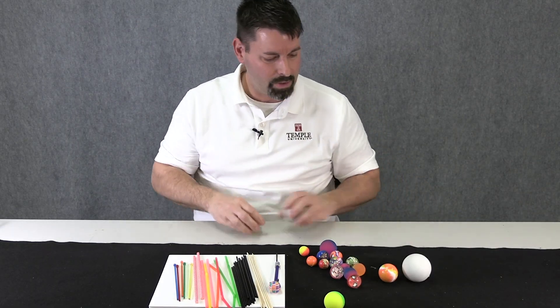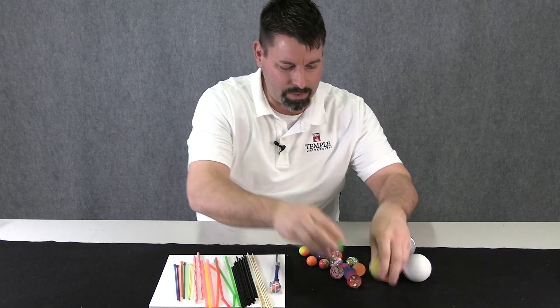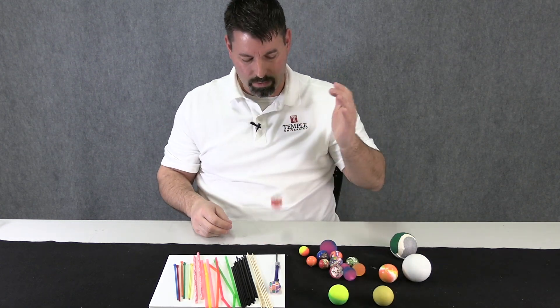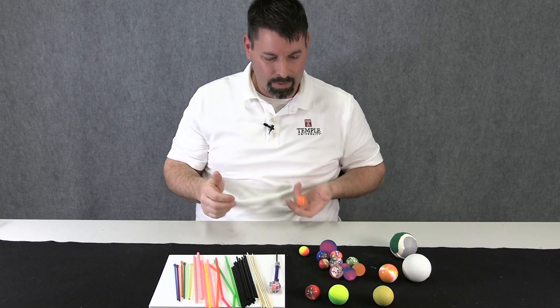Let's do these. This one looks a little better, so let's compare these two. This one looks like it's a little better. Let's try this one — that's a nice bounce. Let's try a smaller one — that's a nice bounce too.